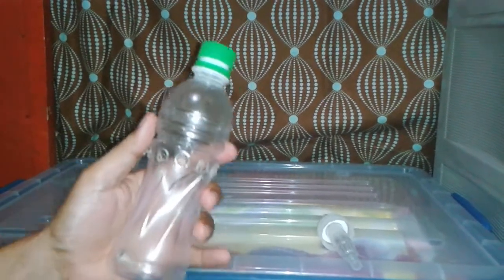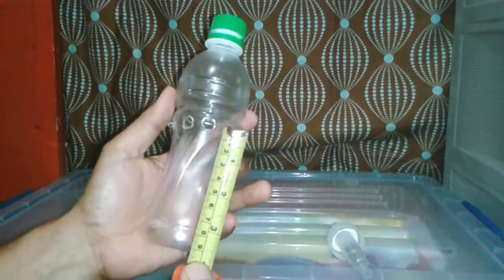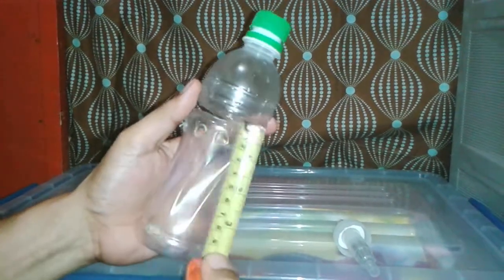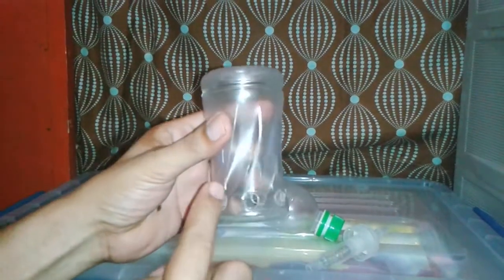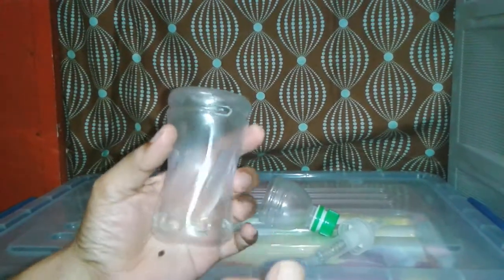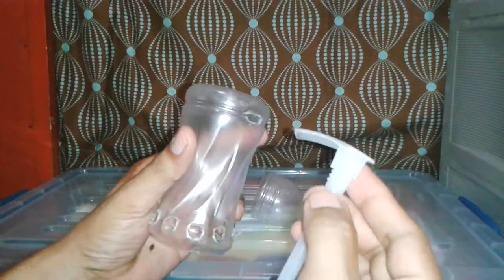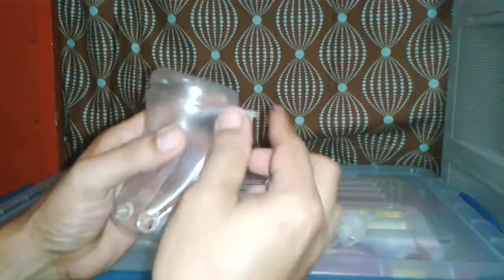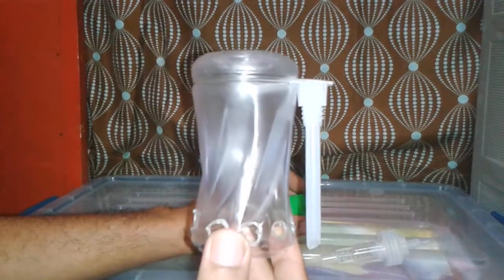My aquaponics bead filter is 5 inches and I cut it 4 inches for my drain. I removed that portion and then drilled lots of holes so that the water can get inside, and a hole here for my snorkel. Then I inserted this here — and here's my Bell siphon.